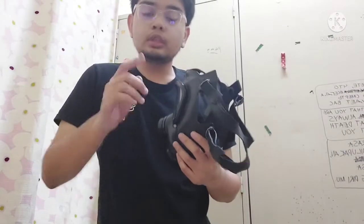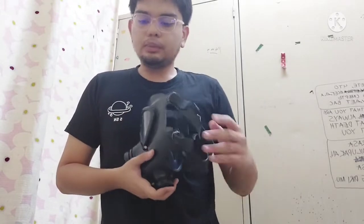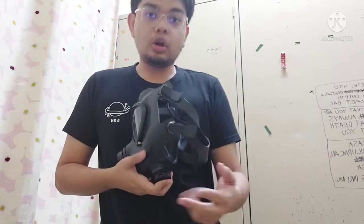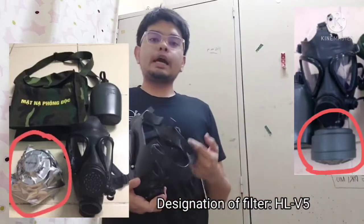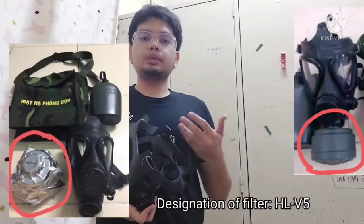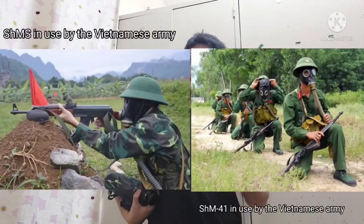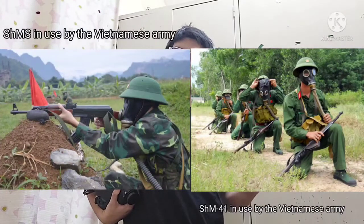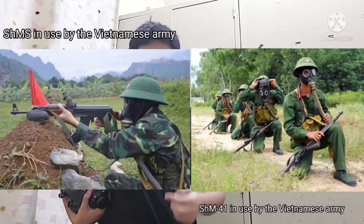For the mask itself — the MV5 complete set is supposed to include the canteen, the hydration straw, the mask itself, the bag, and also its filter. Unfortunately I couldn't get the filter because the seller didn't have it. The Vietnamese army typically uses 40mm NATO-threaded masks, specifically the SHM-41 and SHMS — both in the black variant.